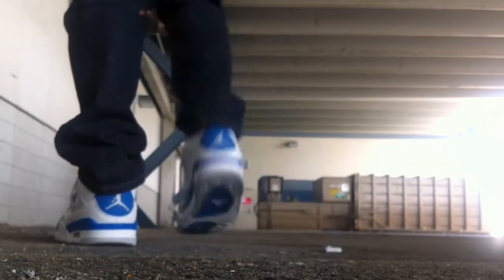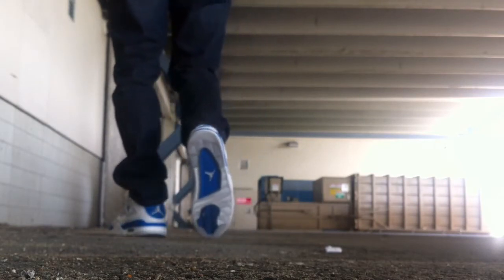Very clean shoe. You've got your white, military blue, and neutral gray — a shoe that can go with a lot, in my opinion.